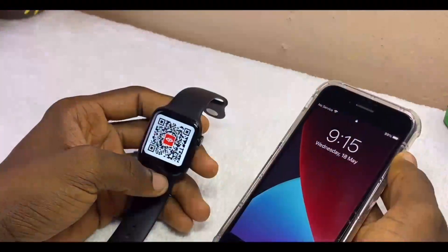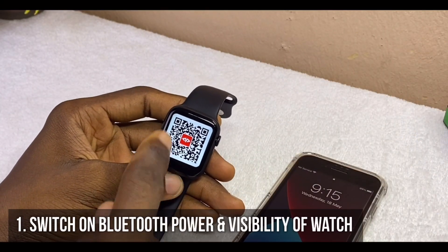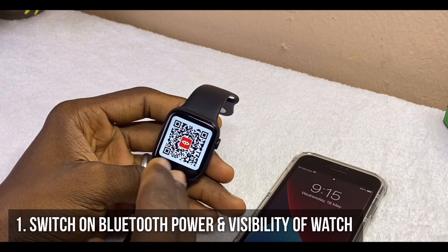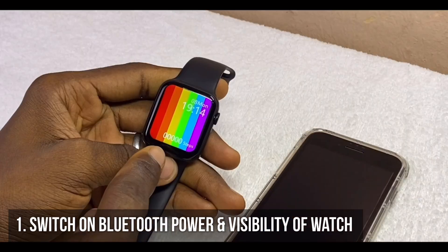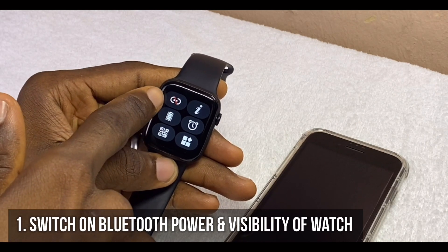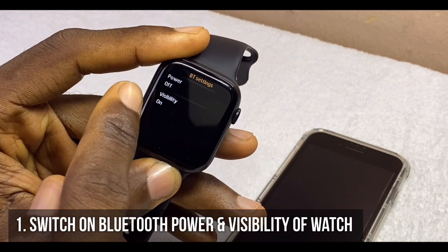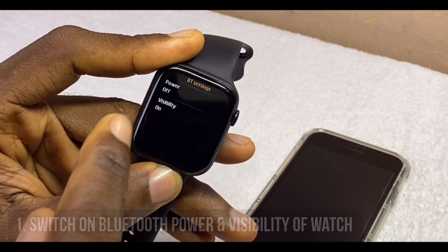The first thing to do is to go to your M Active watch and switch on the Bluetooth power and visibility. Just swipe down the watch face, go to the Bluetooth icon, and switch on both the Bluetooth power and visibility. Make sure they are both on.